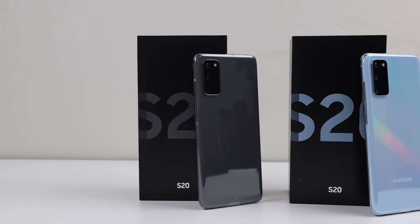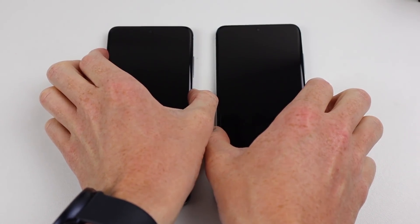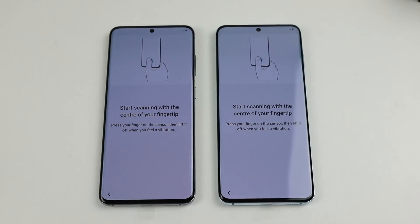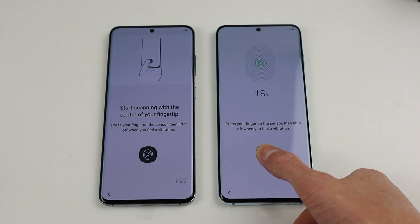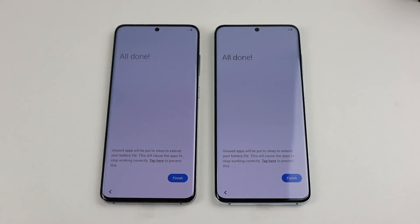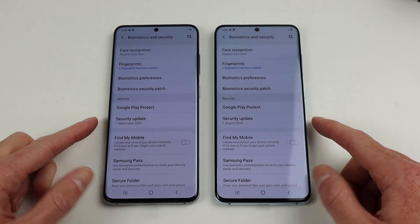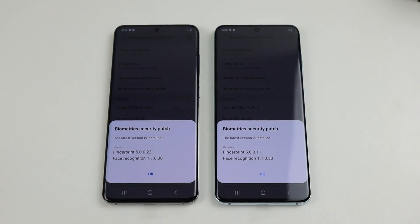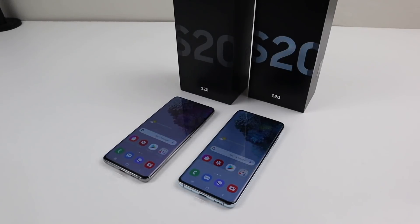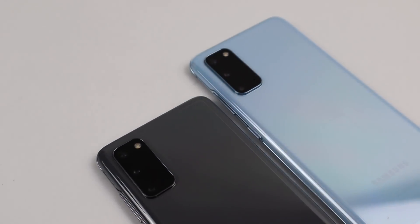With them both unboxed, it's time to set them up to ensure they are working from a factory state. During setup, I'll also program my fingerprint into the phone so we can test whether the function remains after a display replacement. As the reader is embedded into the display, it gets replaced whenever a screen replacement is performed. After setup is complete on both phones, we can see the black phone is on the security update from September and the blue phone is on the August security update.